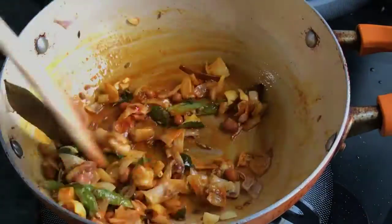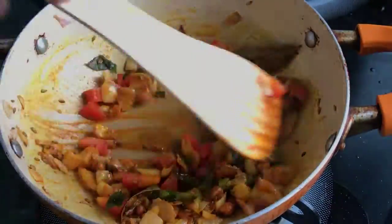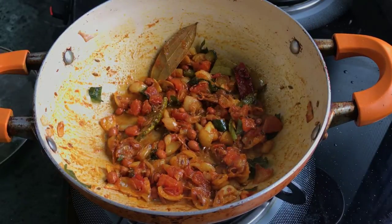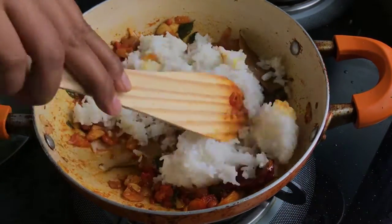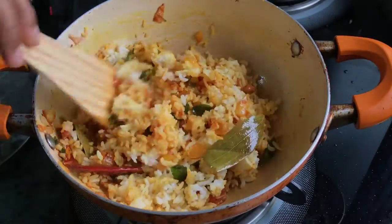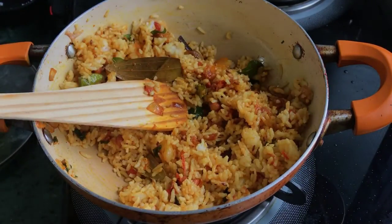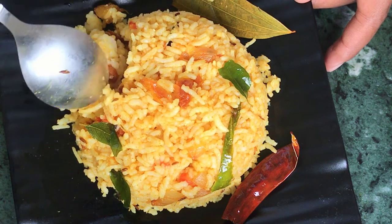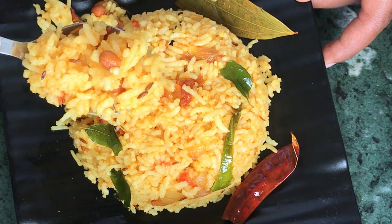Mix it for about 30 seconds, then mix for 3-4 minutes. It is very easy to mix the rice. This recipe has been shared in the description box. How do you mix this rice?